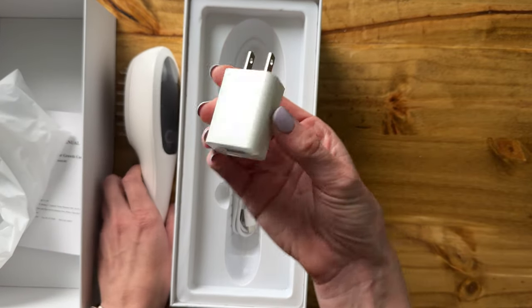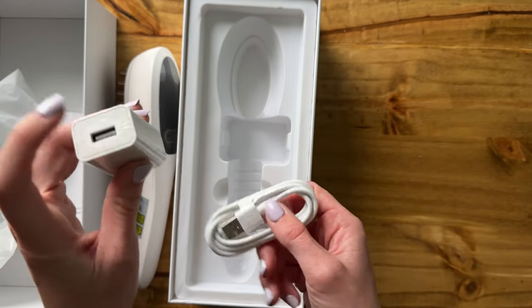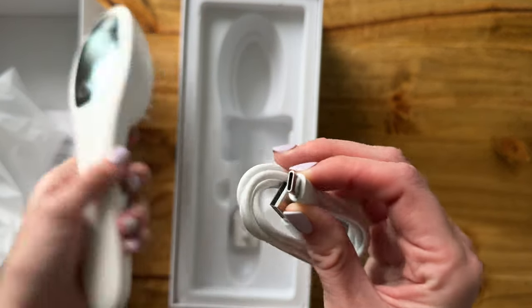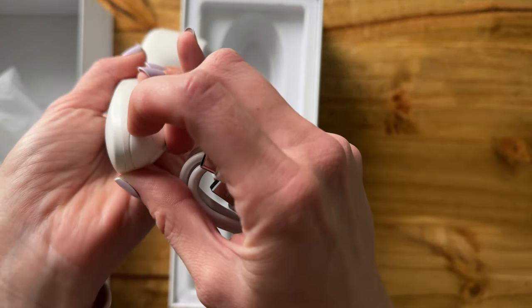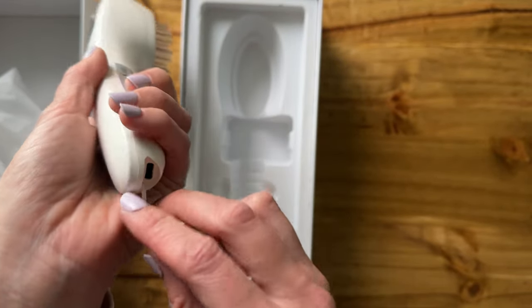And then we just have the charger here. There's a USB — USB to USB-C — which plugs in right here at the bottom of the hairbrush.